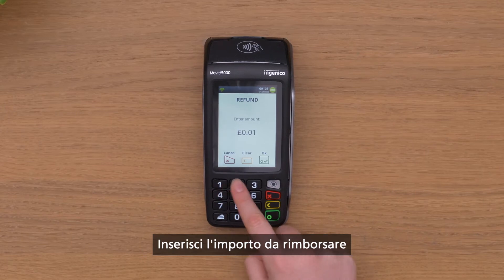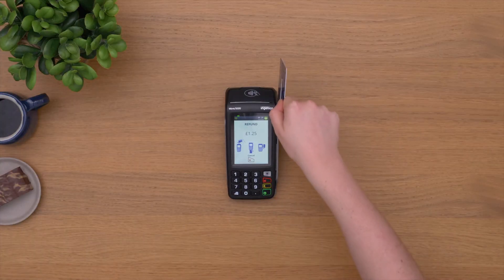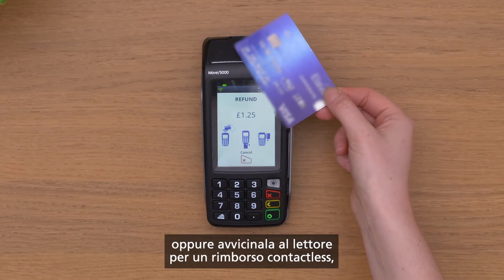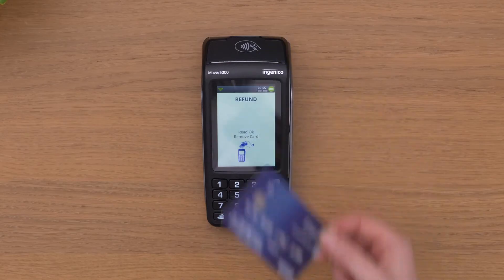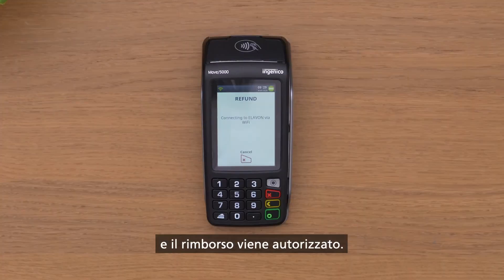Enter the refund amount and ask your customer to insert or swipe their card, or touch it to the reader to enable a contactless refund. Enter your user password if prompted, and the refund is authorised.